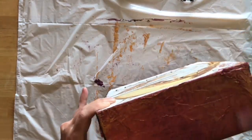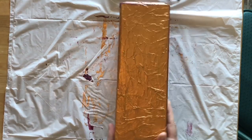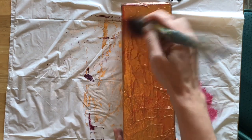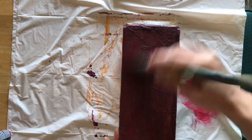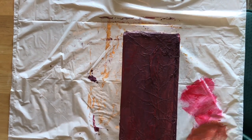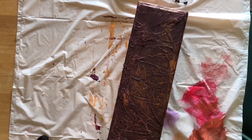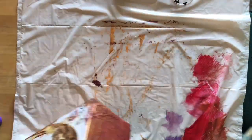Once everything's dry we want to go in with little bits of color on our brush — sort of a dry brush. I take the red because I want to bring out the texture with red veins. Wipe some of it off so there's just a little bit on the brush, then wipe it across to pick up the texture. I'm adding some red in with the purple too — it just adds more interest and texture the more different colors you add. Here I'm going back in with the copper, then a light metallic purple which gives it a little bit of a sheen and shine.